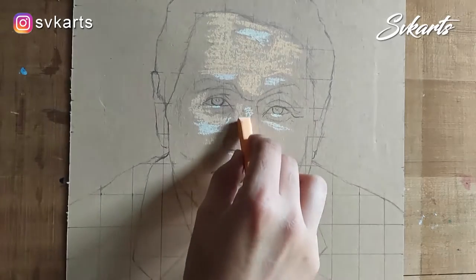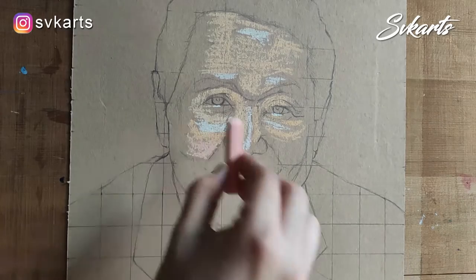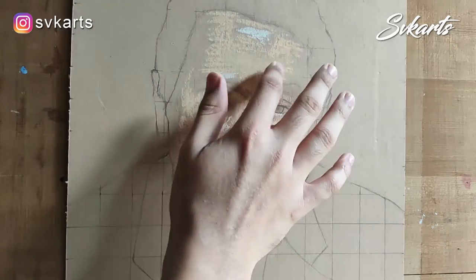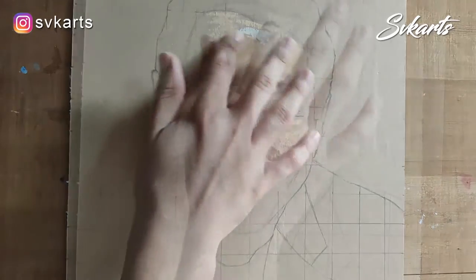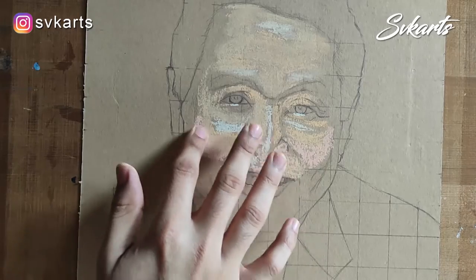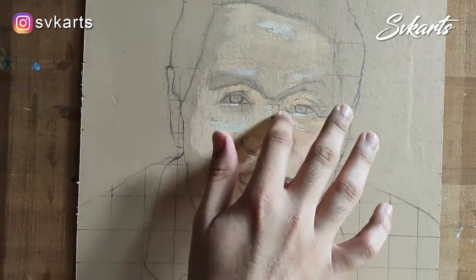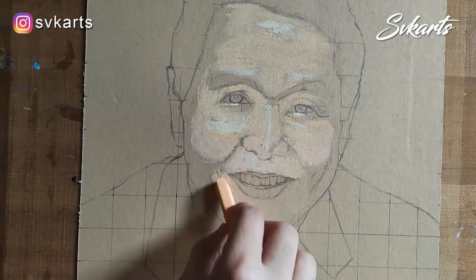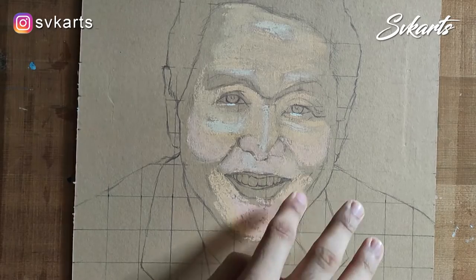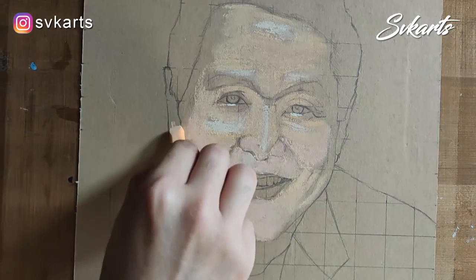How to use soft pastels? The soft pastel handling technique is a little bit different — hold the soft pastels very lightly. While coloring, don't put too much pressure on your fingers, otherwise the soft pastel stick will break. After coloring, smudge the color with your fingertip, cotton, or tissue paper so the color will get smooth. Repeat this process again and again — color it and smudge it.